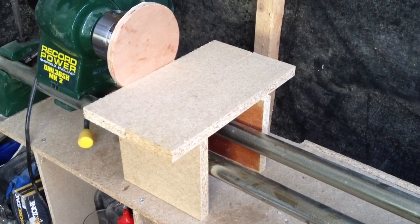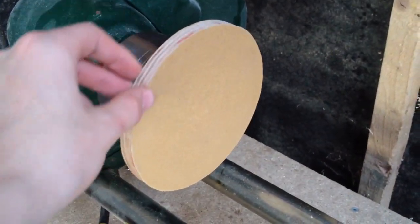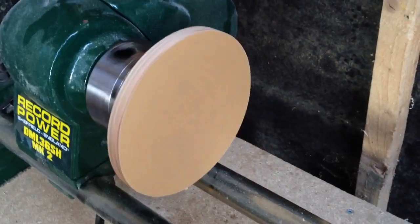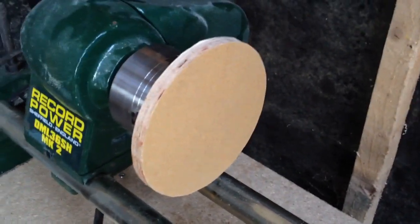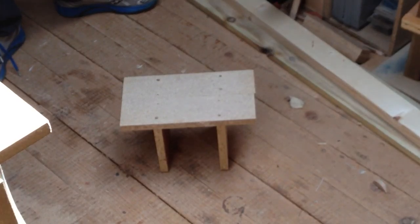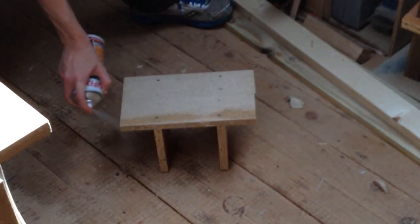I'm screwing everything together. For mounting the sandpaper you could use spray adhesive, but I just used double-stick carpenter's tape — it sticks on really well. I suggest using a rougher grit; I have 60 grit on here for rough work. You won't really want 180 grit on it — maybe 120 at most. I'm putting some spray lacquer on the chipboard table and will add some paste wax once that's done.